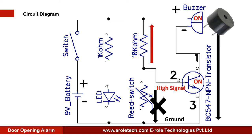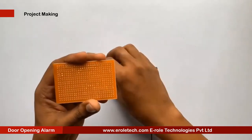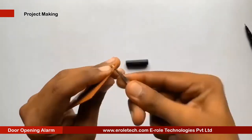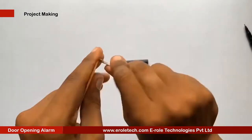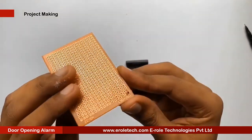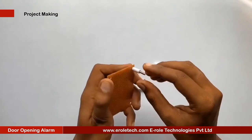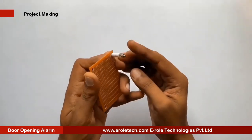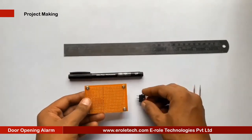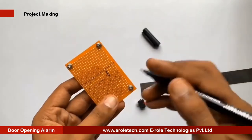First of all we will make a PCB base. We will take a zero PCB and make a hole at each of its corners. Now we will insert a one inch screw inside each hole, then take a plastic spacer and use a nut to lock the spacer. Now our PCB base is ready. To switch the project on or off we will use an on-off switch, and we need to make a big hole to fit this switch on the PCB.